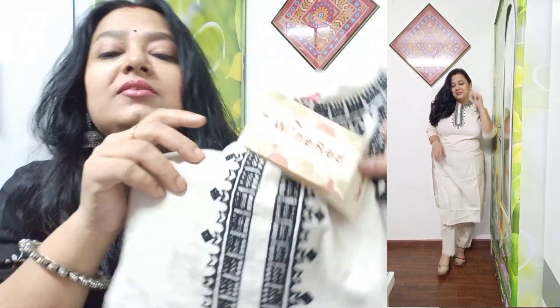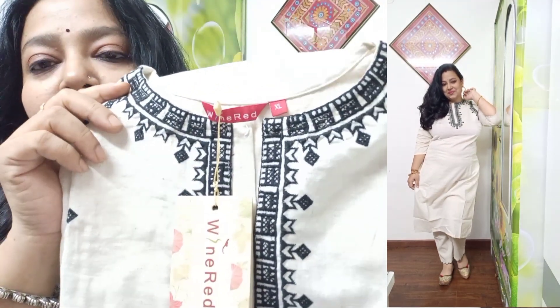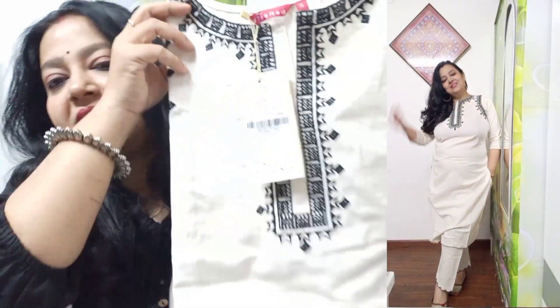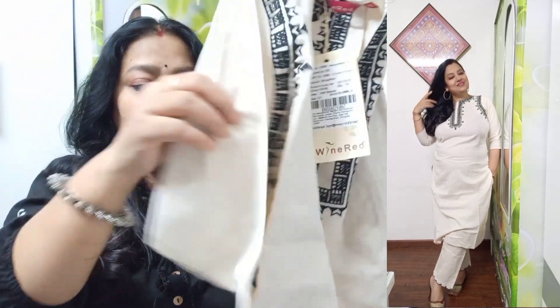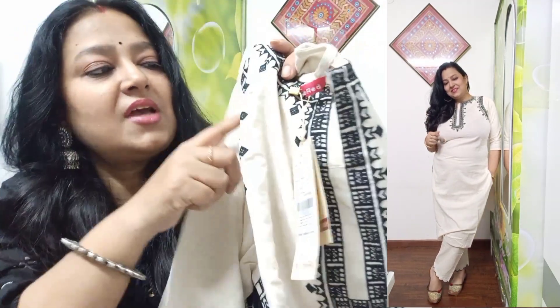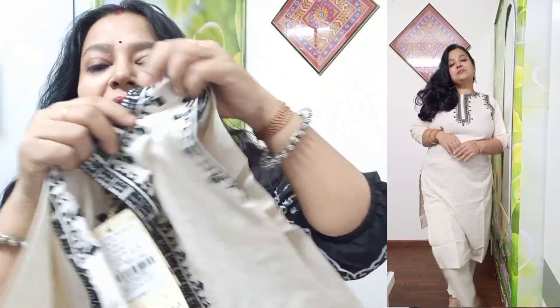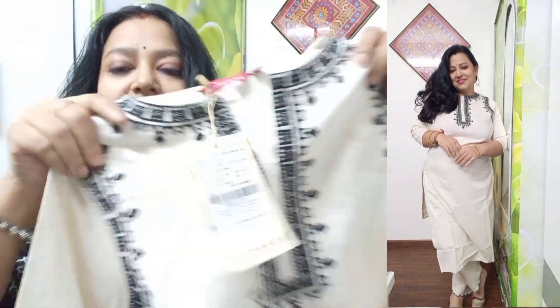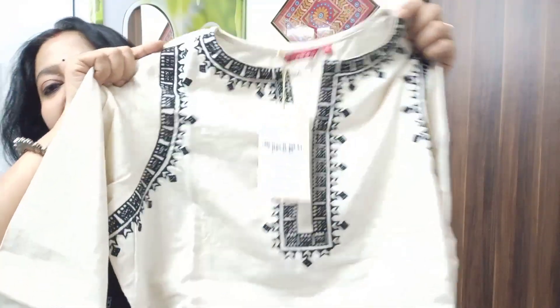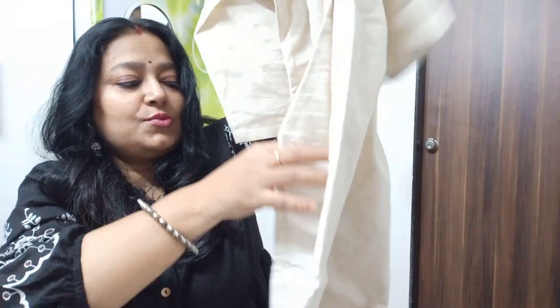And this is a skirt. You can see this kind of design — it is perfect. The neck has a nice design, the sleeves are simple and plain, but here you will get work on both sides. The work is at the hem and no work elsewhere — it is plain. But after wearing this complete look, you will see how smart it looks.